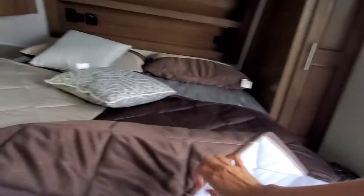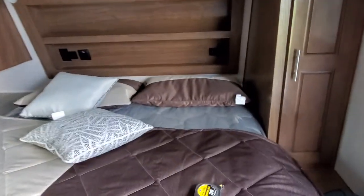The bed does go up, so you have storage underneath it. Those are outdoor chairs — so you get two Arctic Fox chairs on the outside.